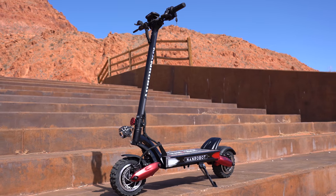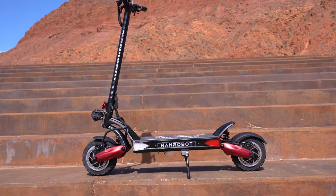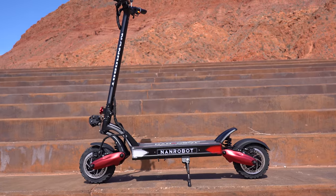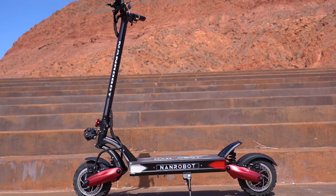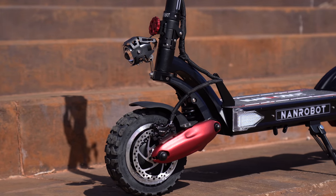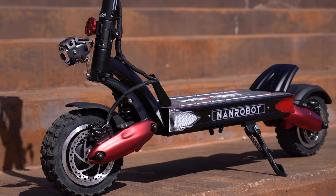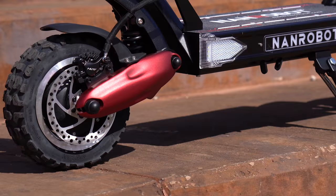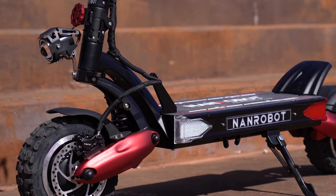I was pretty stoked when they reached out about a month ago and sent me this — it's as gnarly as it gets with these guys. They have a bunch of models, anything from $700 up to $3,400. The LS7 Plus comes in at about $3,400, so it's not cheap, but it has been performing pretty well so far.